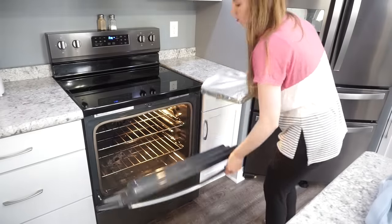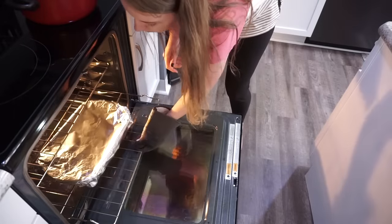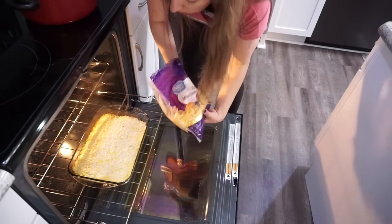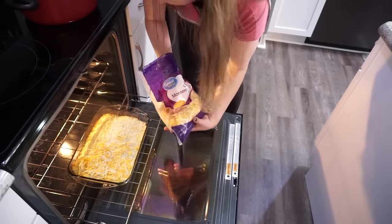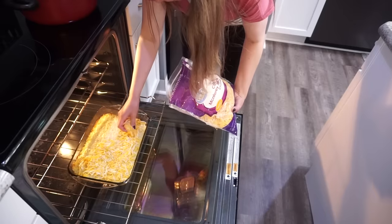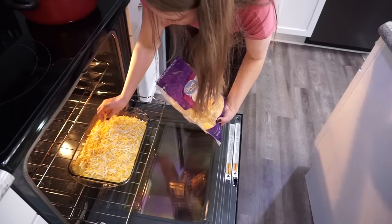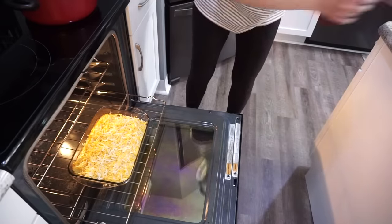I like to cover mine with some aluminum foil, and then bake this in a 350-degree oven for right around 45 to 55 minutes — it depends on your oven and how light and crispy you want them. Then pull it out, let it rest 10 minutes, add about a cup of shredded cheese right on top, and bake for another 10 minutes. They're going to come out deliciously gooey and cheesy.